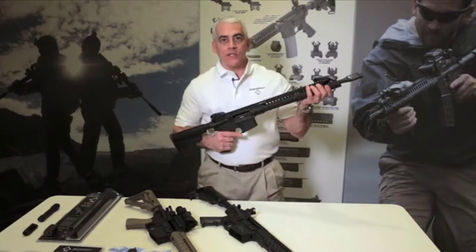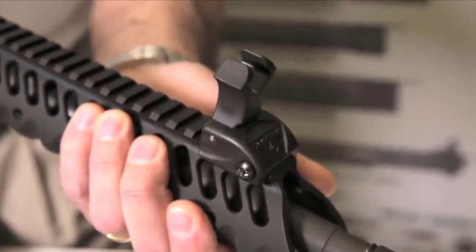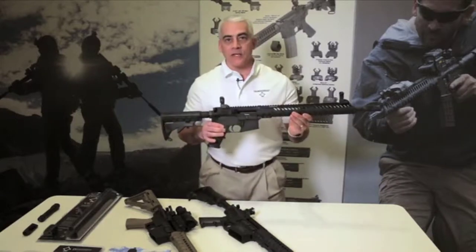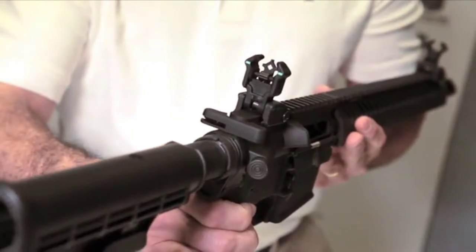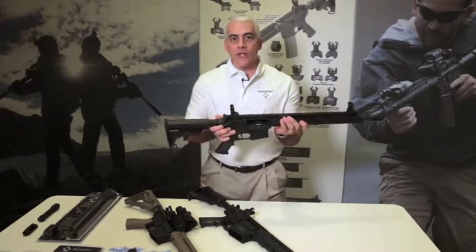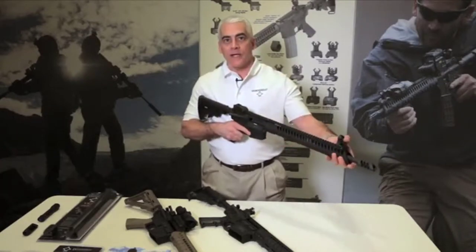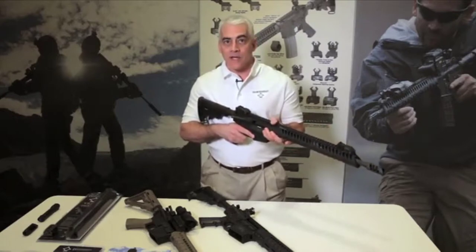New at SHOT Show 2014 is our polymer version of these sights. These sights are a pop-up version that feature all the same quality of our standard sights, with the addition of photoluminescent inserts in the front and rear. These photoluminescent inserts allow a glow-in-the-dark product without the exceptionally high cost of tritium. These sights retail for $118 and are backed by Diamond Head's lifetime warranty.